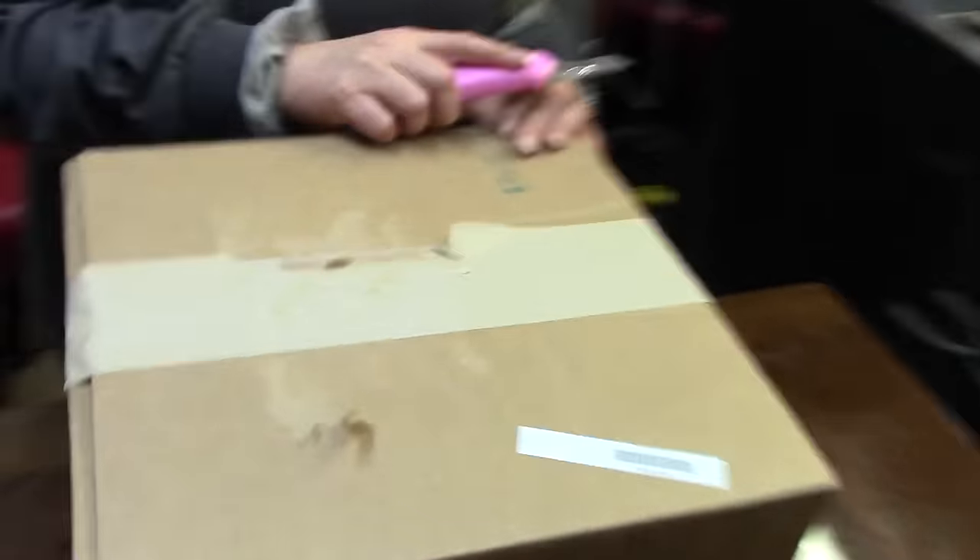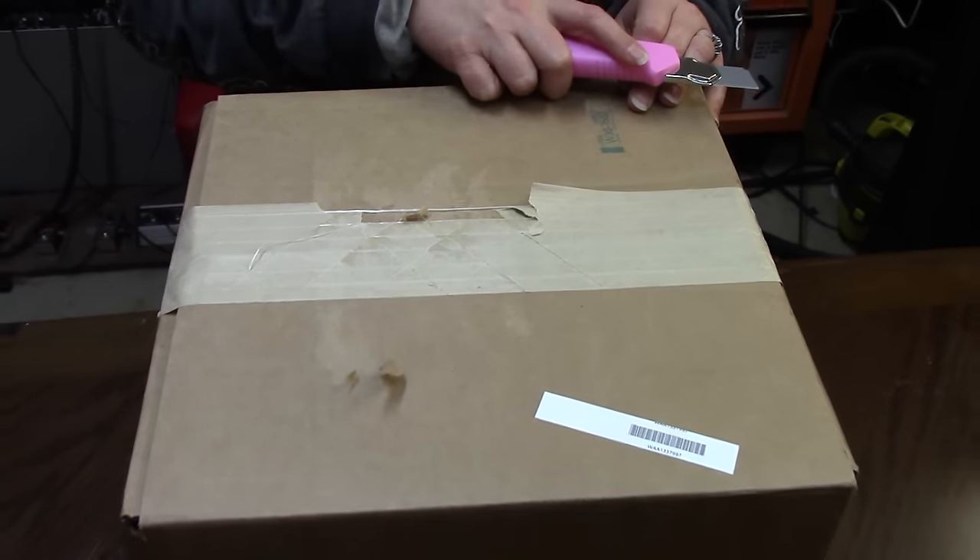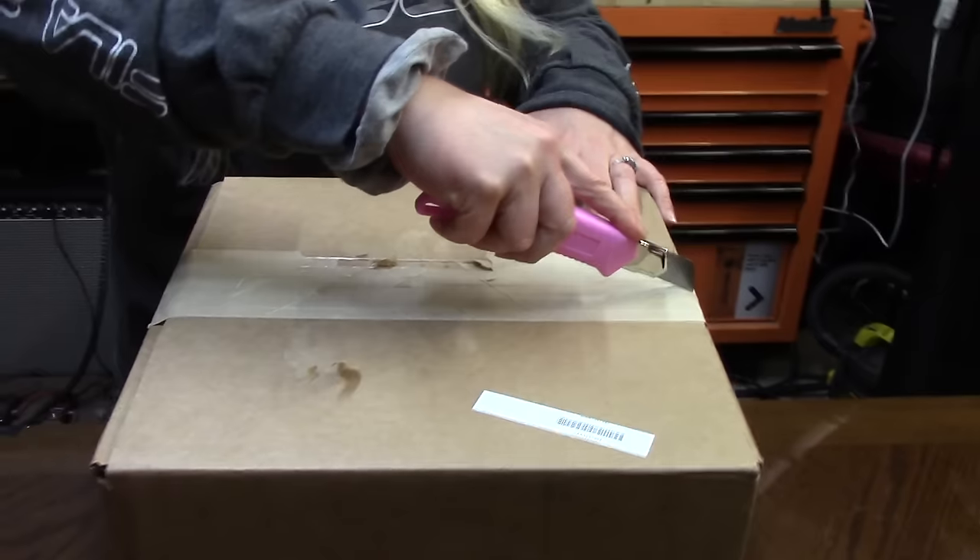What are you having here? Motor pickup winder. Really? Crack it open. Show the people what you got.